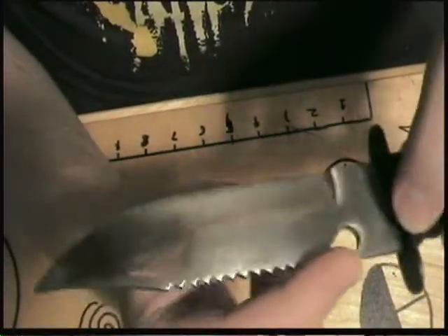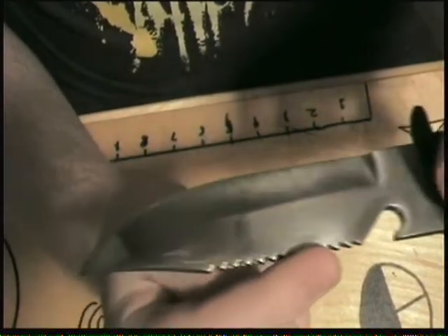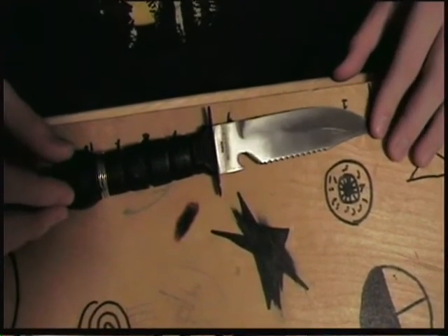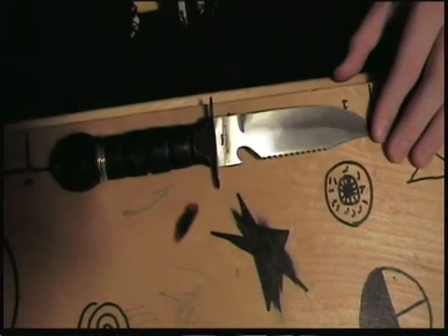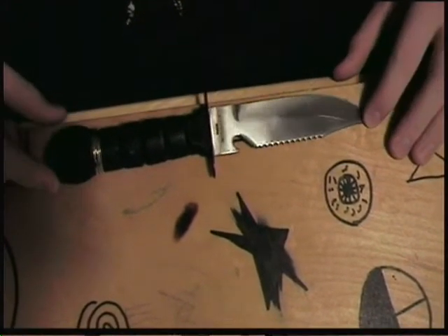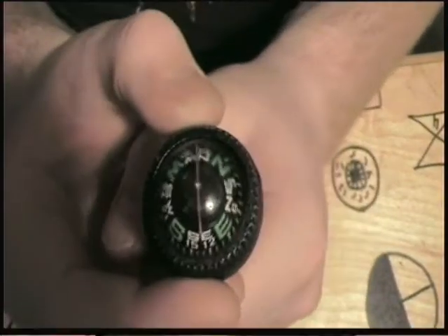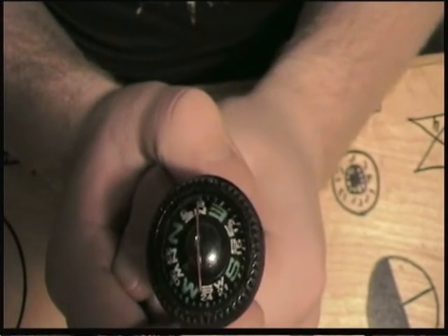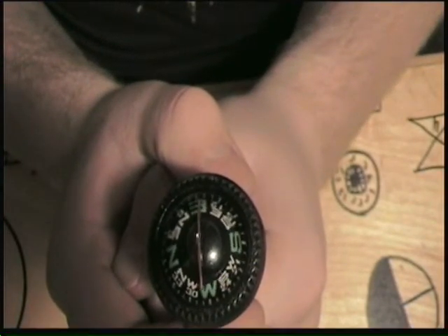This knife has a can opener and a failed attempt at a saw. The pull blade is 420 steel and, as the commercial says, almost a foot long — it's actually just a little over 11 inches. Before anything else, we'll take off this compass, which does in fact point north. Give it a second... that's north.